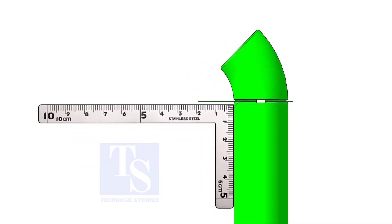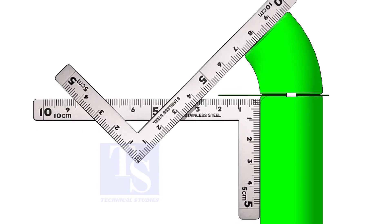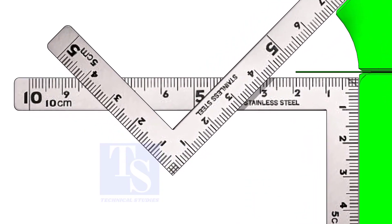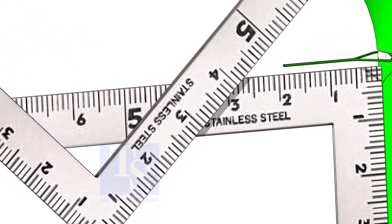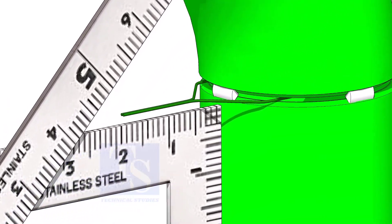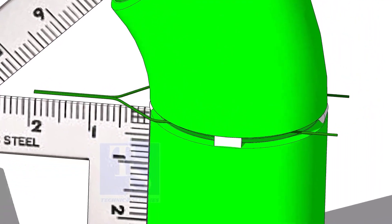Hold two right angles as shown. If required, rotate the elbow gently to maintain the measurements equal. Hold two right angles as shown. Tack weld on both sides and complete the welding.